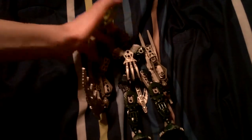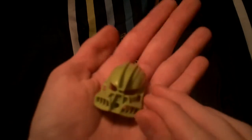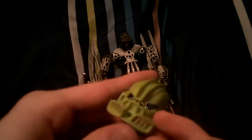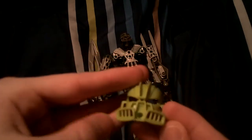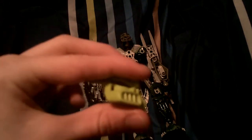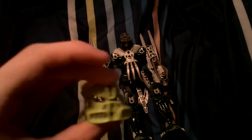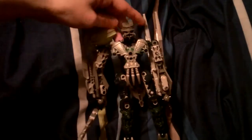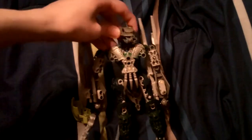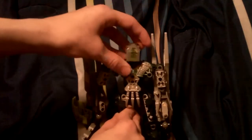Let's start the review with his mask. If you get the Matoran version of Tanma, this is basically the mask you'll get. I have a lime green one. Looks like the Phantoka version of Toa Nuva Lewa's mask. The head is the same Toa Metru head that's been used. Green eye color.